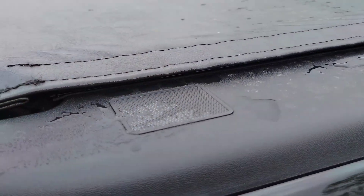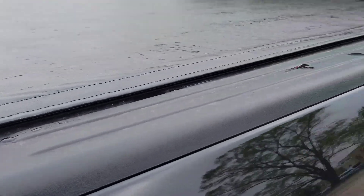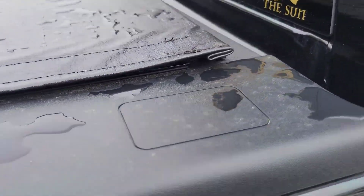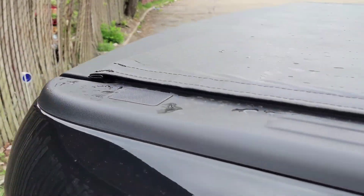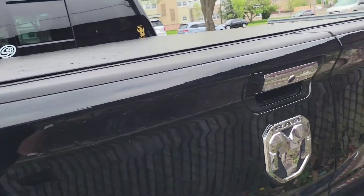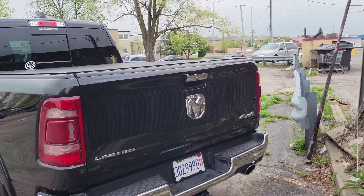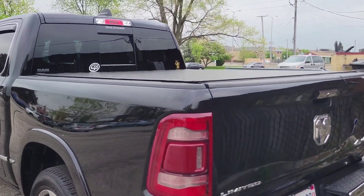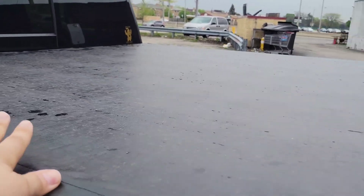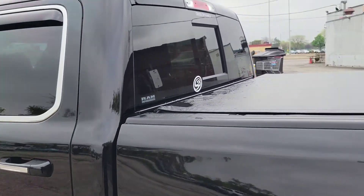I did get these little bed caps — got those from Amazon. It's funny that you buy the top trim model but you don't get bed caps — but that's fine. Anyway, this is a 2021 with the split tailgate and it works fine. I personally like this one because of the look — it has like a leather look to it, which goes with the whole limited trim feel.